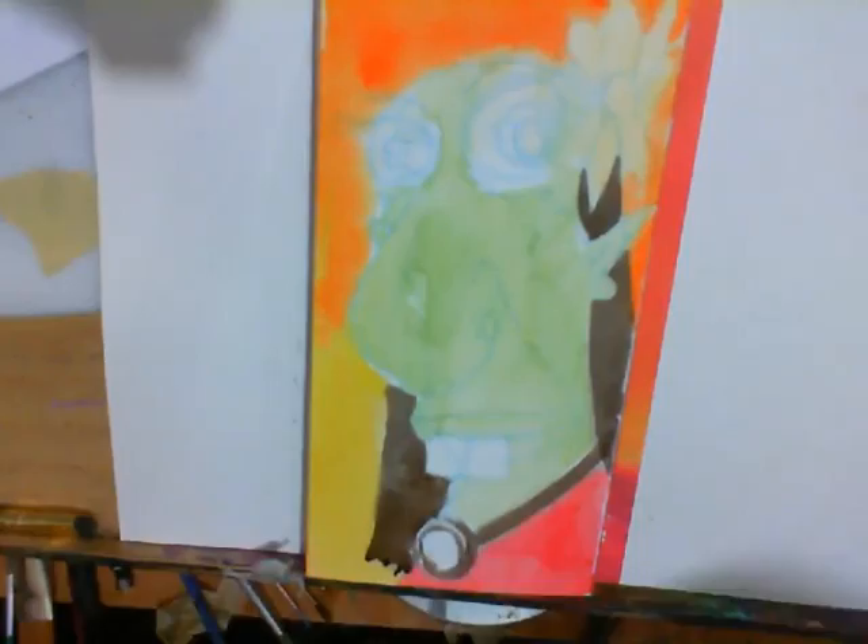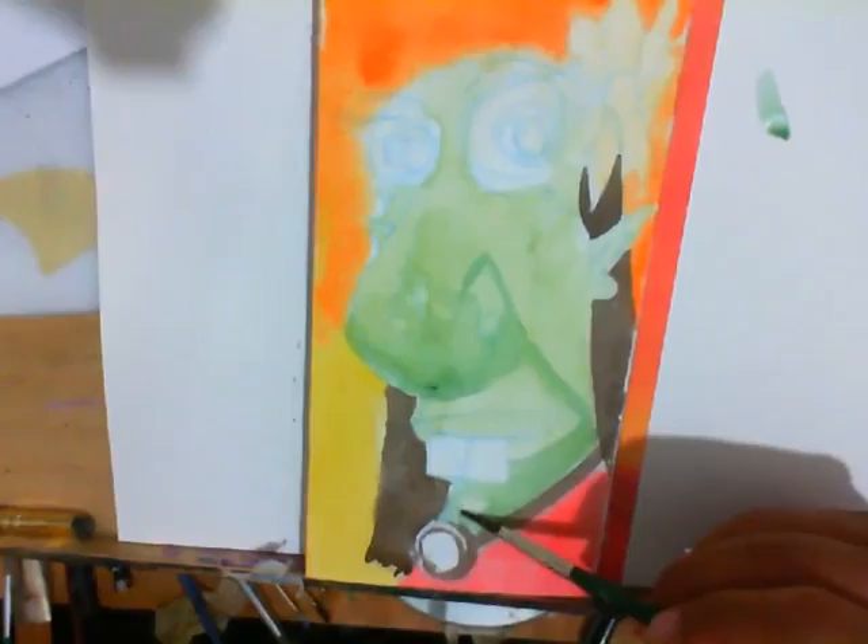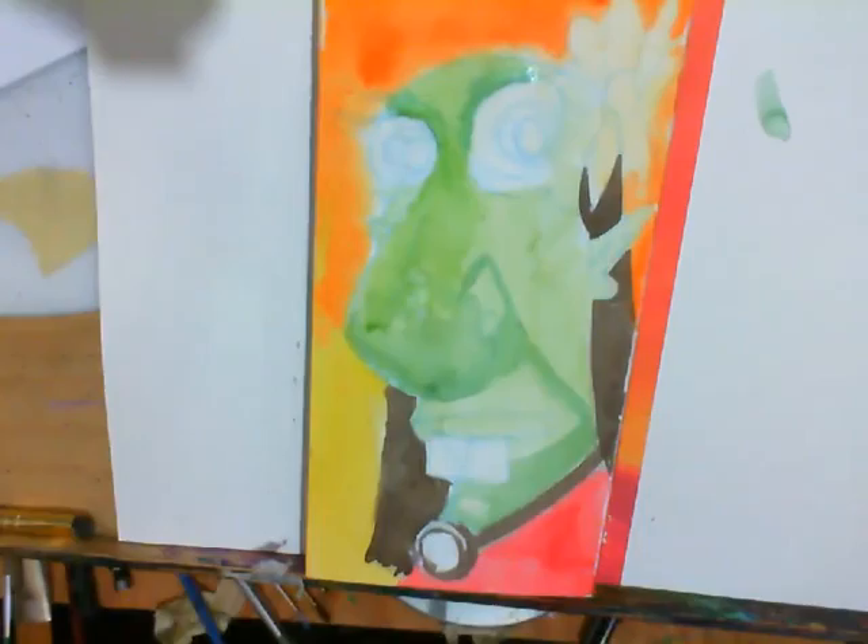No outline this time — I'm working forms and shapes. This is pretty wet. I'm trying to work shape to shape instead of doing a whole bunch of line work. No outlines in watercolor.